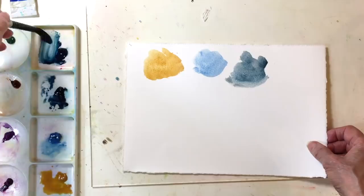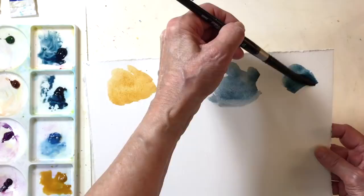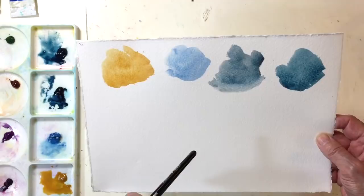Another color that I haven't used very often and I'm going to try here is Mayan blue. It was actually given to me but I really like it. Look at that — it's beautiful. It's got very nice granulation too.